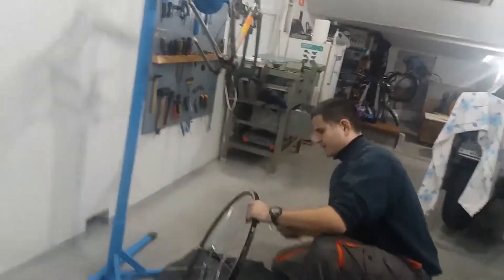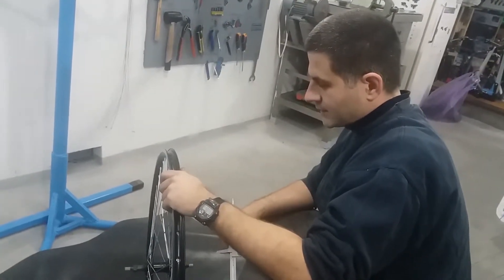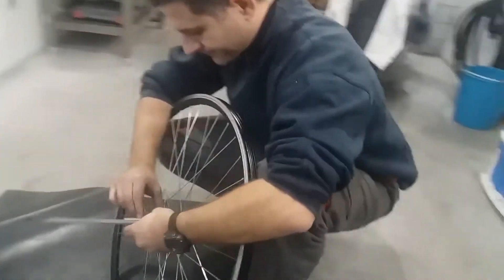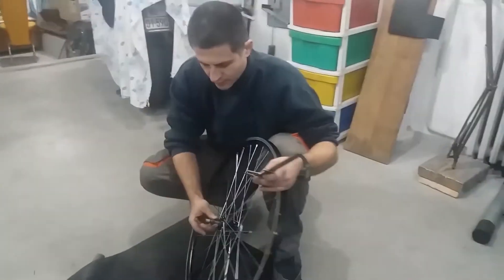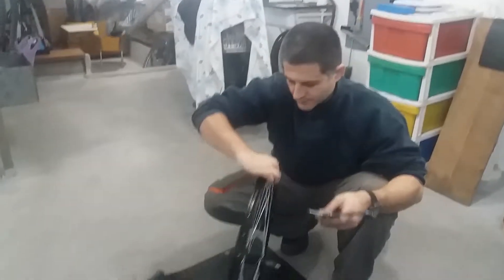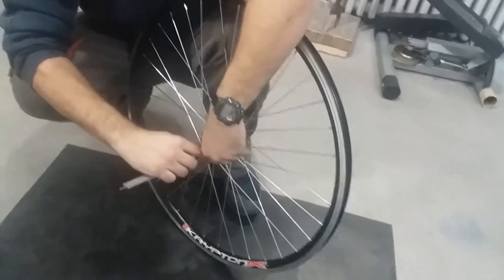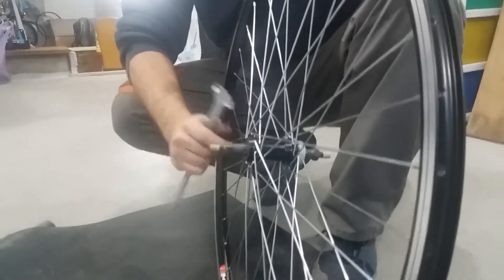In order to put it inside a frame, if for any reason it is not possible to widen the dropouts — for example, an old aluminum frame where widening is not as safe and advisable as it is with steel frames — the only option is to make the hub a bit narrower. I will explain how that is done with this particular hub, but the procedure is practically the same for even the quick release mounted hubs. The only difference is that the axle needs to be shortened when using quick release hubs, because otherwise the quick release mechanism will not be able to hold the wheel firmly in place.